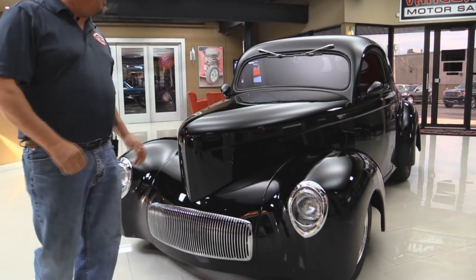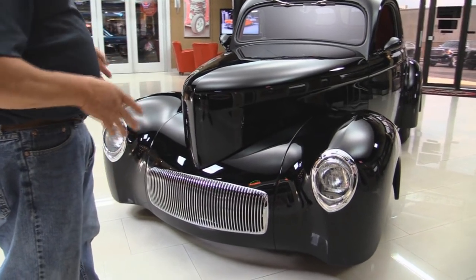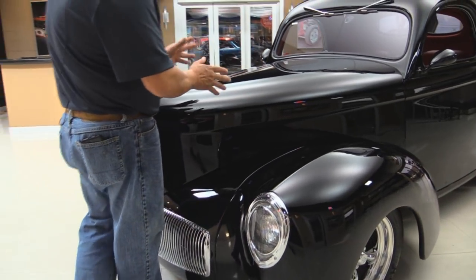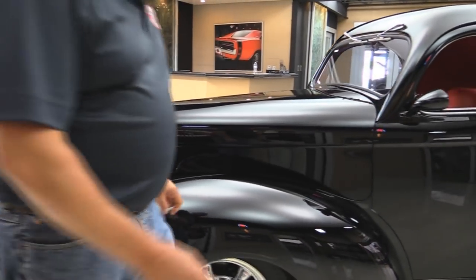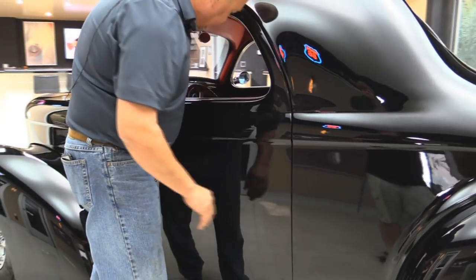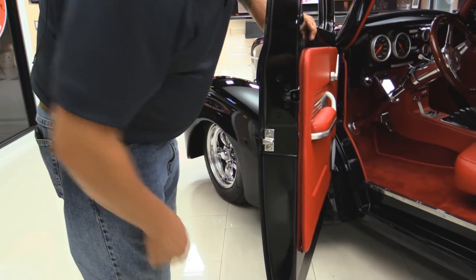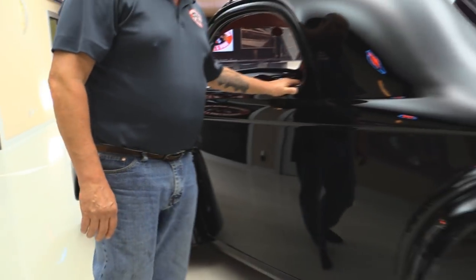Check this baby out — jet black paint. Now this is a fiberglass car, so you know the hours they put into blocking it to get this black paint to look this beautiful. All the chrome looks great, awesome wheels and tires. Take a look at those door gaps and the way the doors fit — nice and flush, they operate nice and easy. Door jams are nicely painted. We'll take a look at this red interior here in a minute.